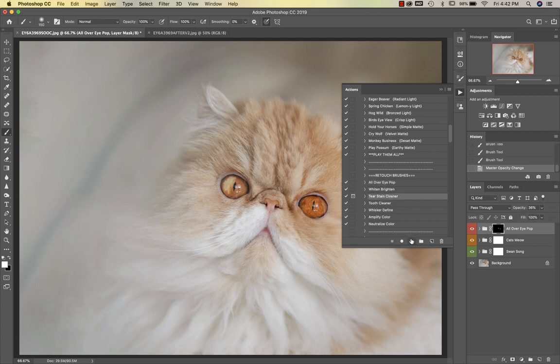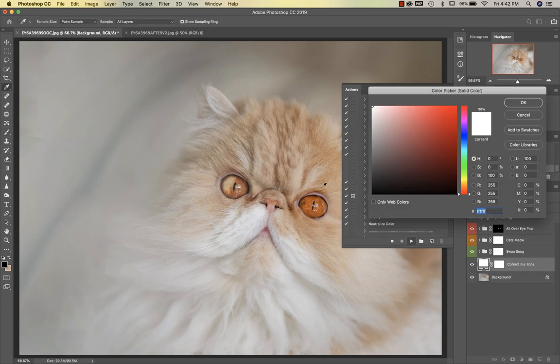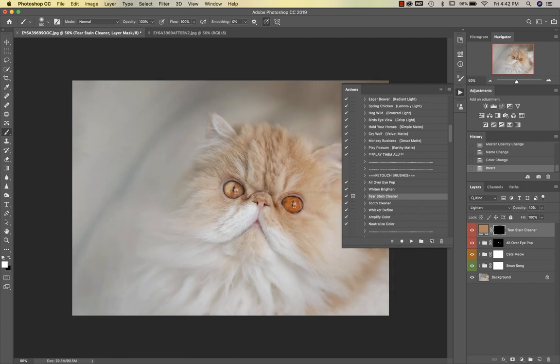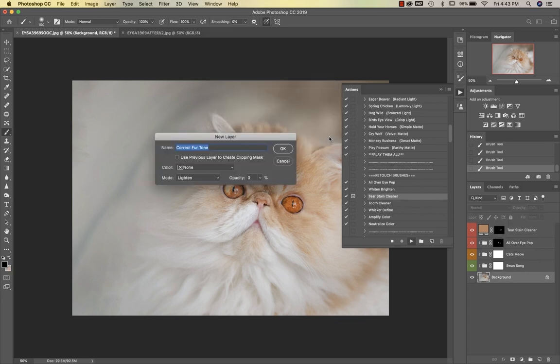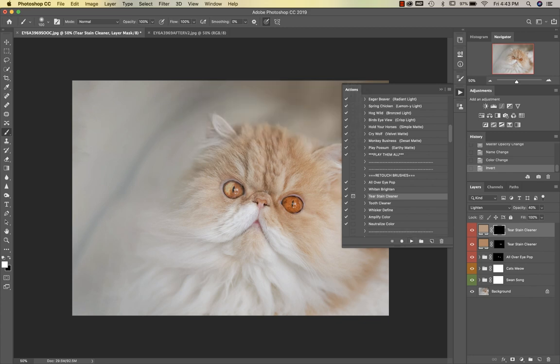The next thing I'm going to do is go into the Tear Stain Cleaner to clean up around his eyes a little bit more. It tells you exactly what to do with the pop-up boxes — it says to correct the fur tone, and then it's going to have me select a color. I want to clean up this area, so I'm selecting a color just right above that. You're just going to go ahead and clean up that area. I can run this again because the other side is a slightly different color, so I'll run it again to do the other side, select that tone, and go around his eyes and just up into his little nose a bit. That gives us a really nice clean image.